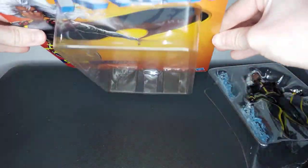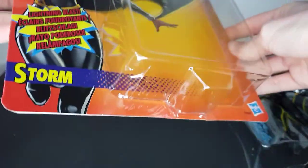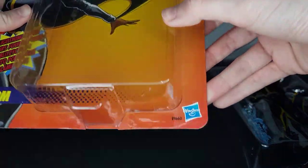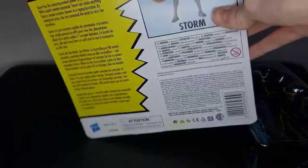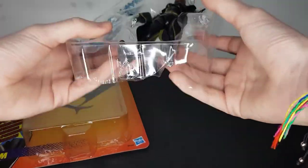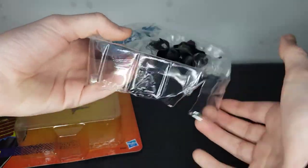And look at that — packaging still in fantastic condition. Obviously you have the flap at the bottom, but apart from that, nothing to complain about at all. I think it's a great method and really useful for those who want to keep their packaging in good condition.